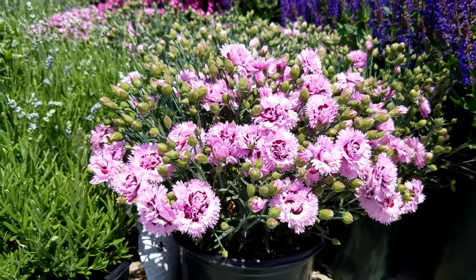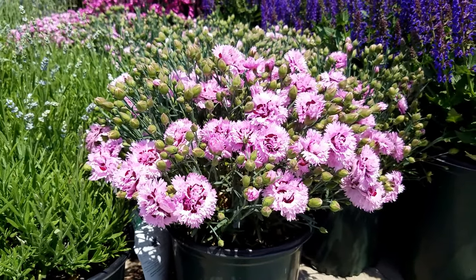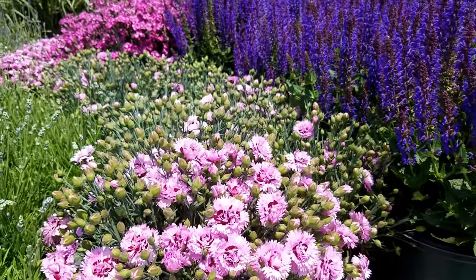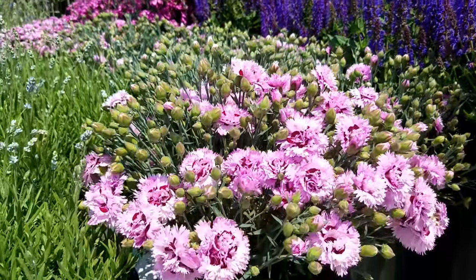Hardy, compact, free-draining, sun tolerant — it's a beautiful little plant that also flowers a bit earlier than many of the other varieties of Dianthus. It's called Dianthus Early Bird Fizzy.